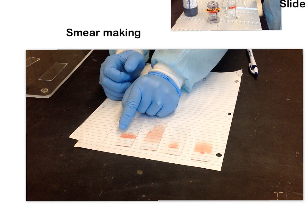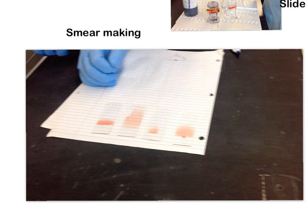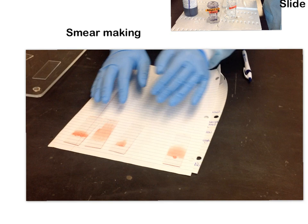This is also a really bad example. You can see there are little particles stuck inside the smear — this was made using way too much pressure. The pressure chipped off pieces of the spreader slide, so these are actually tiny chips of glass embedded into the slide. This will burst open cells and make it very difficult to get an accurate representation of what the blood looks like.